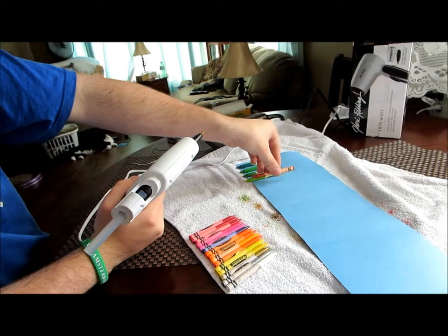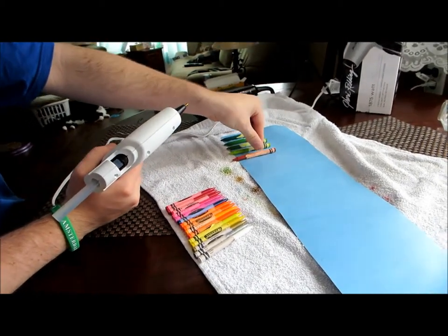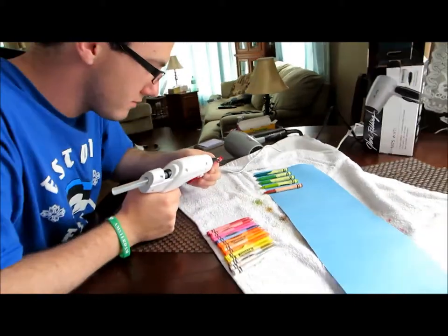I feel like this is the most tedious part. I think I might eliminate some red. All right, we'll get back to you when all the colors are on.